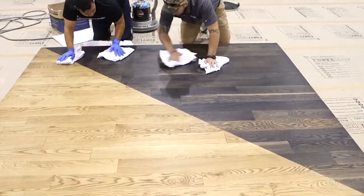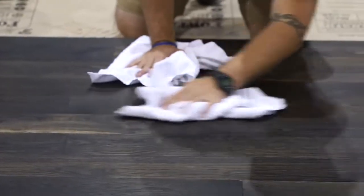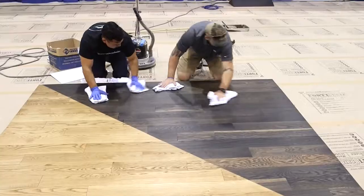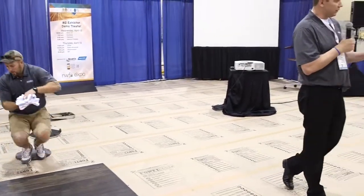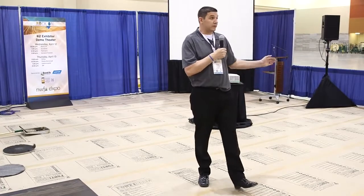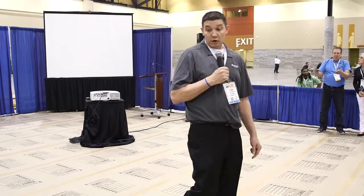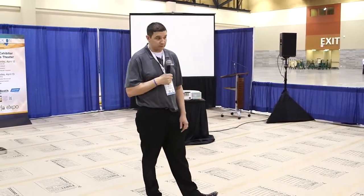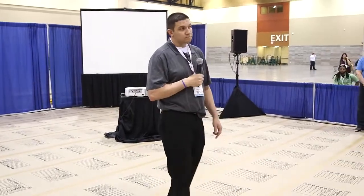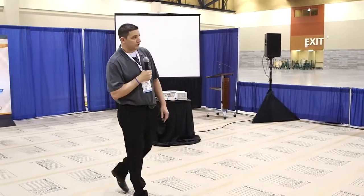We often get asked about maintenance for this type of floor. We make a product called Duraceal Renovator — you can apply that with a pad and buff it periodically, about once a year depending on wear and tear. If you have wear-through spots where raw wood is showing, you can add a little bit of the same color Quick Coat into the Renovator, apply it, and buff it on. This would not be appropriate for a recoat on an existing floor unless it had been previously done with this process. You'd have to sand it down to raw wood to start with this process.